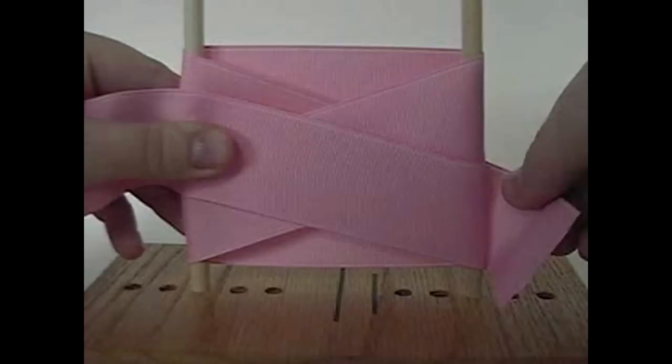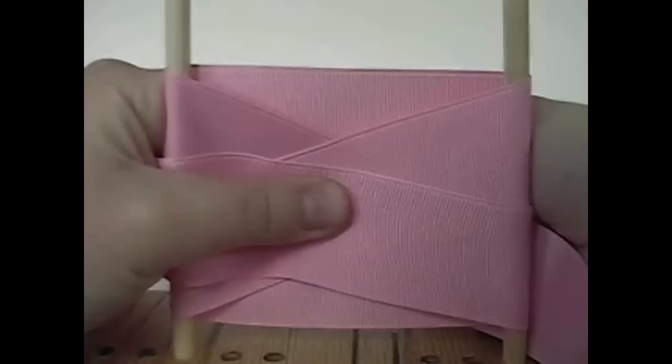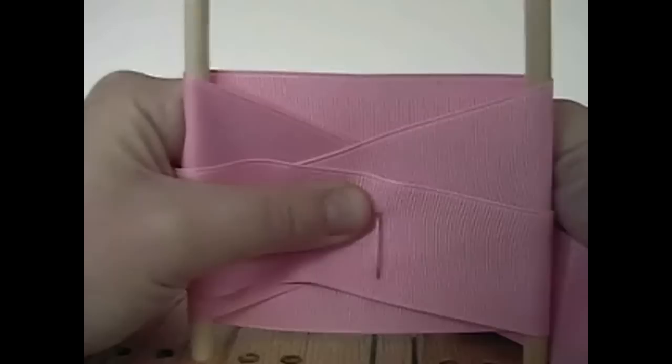Now we're ready to get our needle and thread. Hold on to it pretty tight with that left hand in the middle. Get your needle. You'll place it through the ribbon in the center.